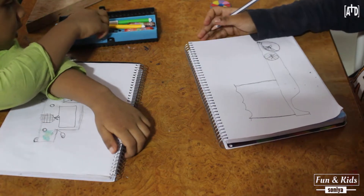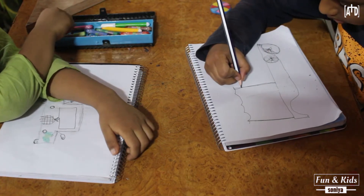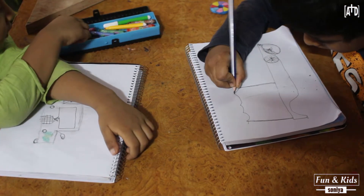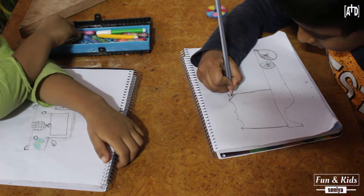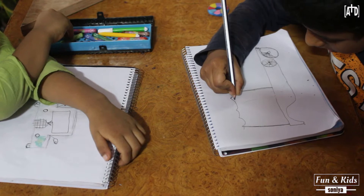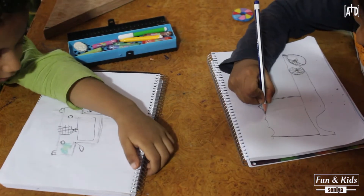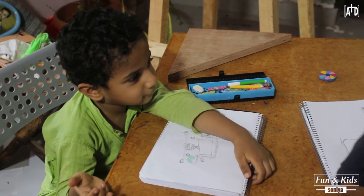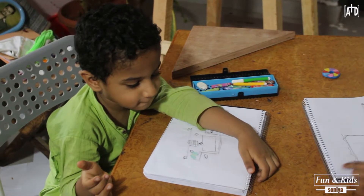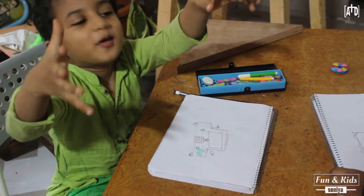What do you want to draw? I want to draw a Jeep! An Army Jeep? Yes! Wow, Aishu, you have great ideas! Aishu, what do you want to say about your Jeep? Big, big, big jumps!